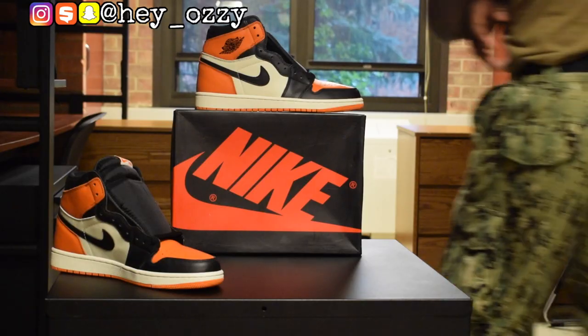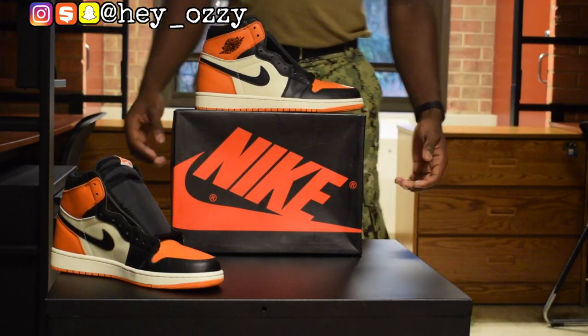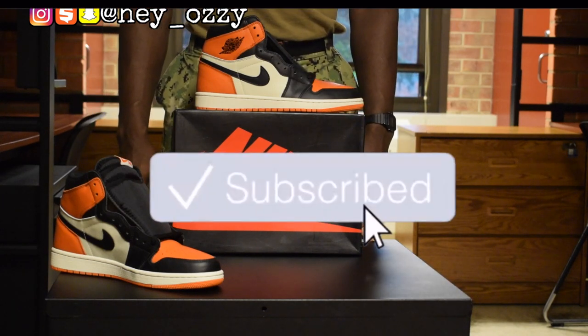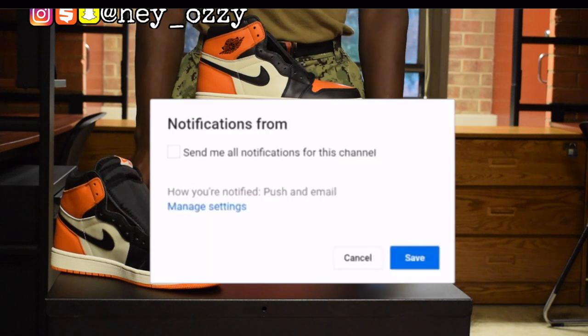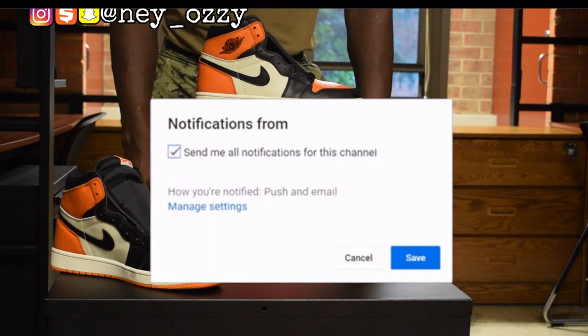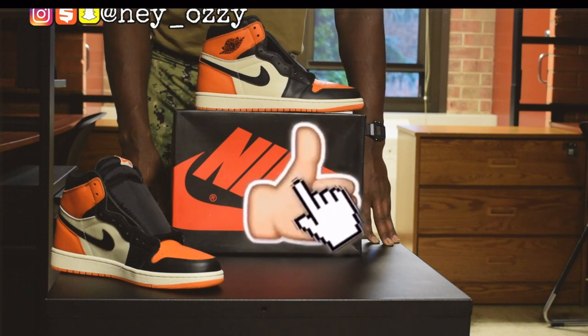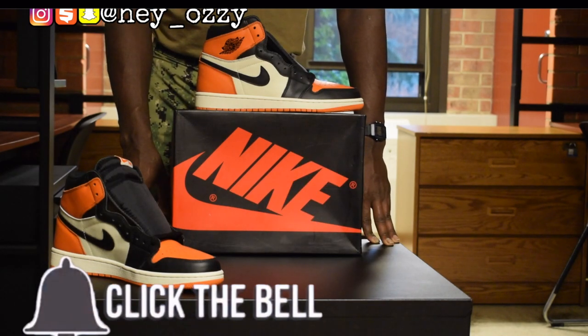Hi guys, I'm Zawzi and today I want to be doing a review on the Air Jordan 1 Shattered Backboard. I got these from Bulls Sneaker. I'm going to go ahead and put all the information in the description box and also in the comments. It's going to be the pinned comment at the top with their Instagram information and website information and all that good stuff.